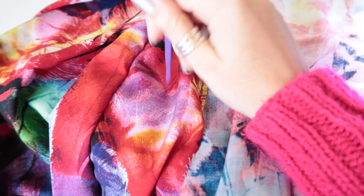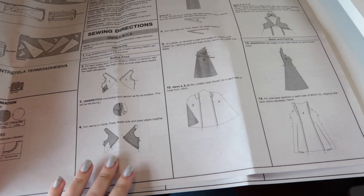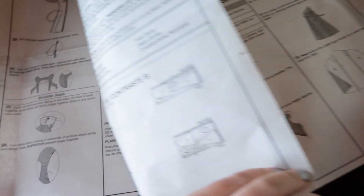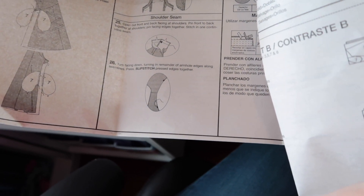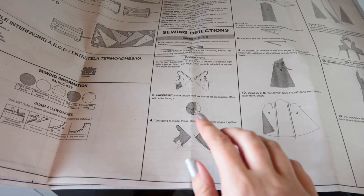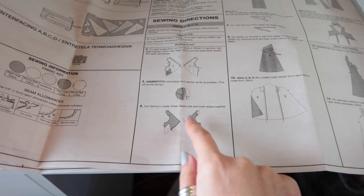The pattern says to press the seam open, but I'm going to press it towards the side seams. I want to try something different for attaching the bodice and bodice lining — the pattern method involves some slip stitching at the end, which works fine, but if I can finish by machine I feel it's more secure. So I'm going to sew one set of bodice fronts to the shoulder seams of the back, and another set of bodice fronts to the facing, then put those together the same way I do with most linings.